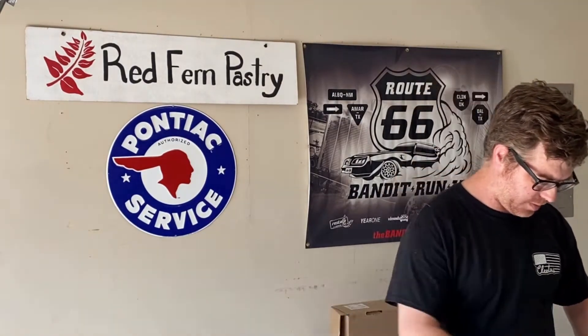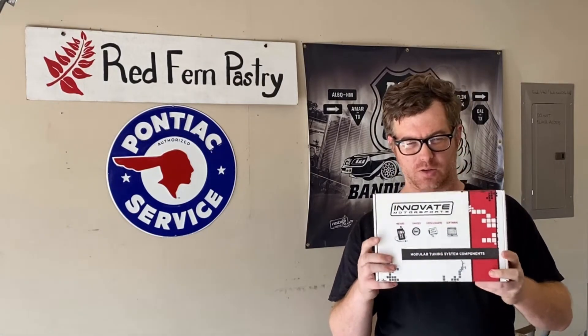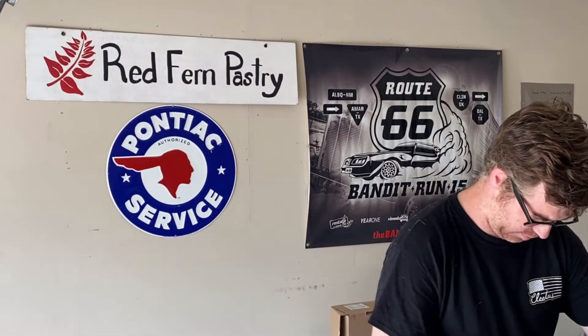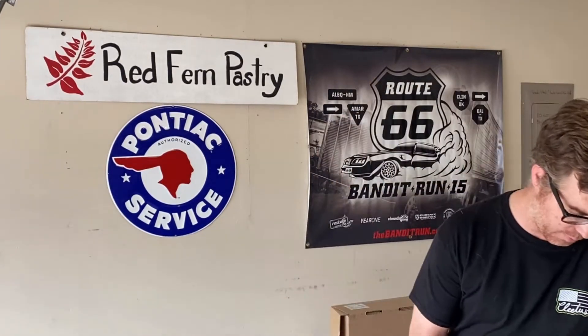I got from DIY Auto-Tune an Innovate Wideband LC2 Controller Engage set and a USB to serial adapter. As most of my friends know and tease me about, I love old hardware and old computers, so I keep a serial machine around, but just for simplicity's sake I got the adapter even though I didn't really need it.